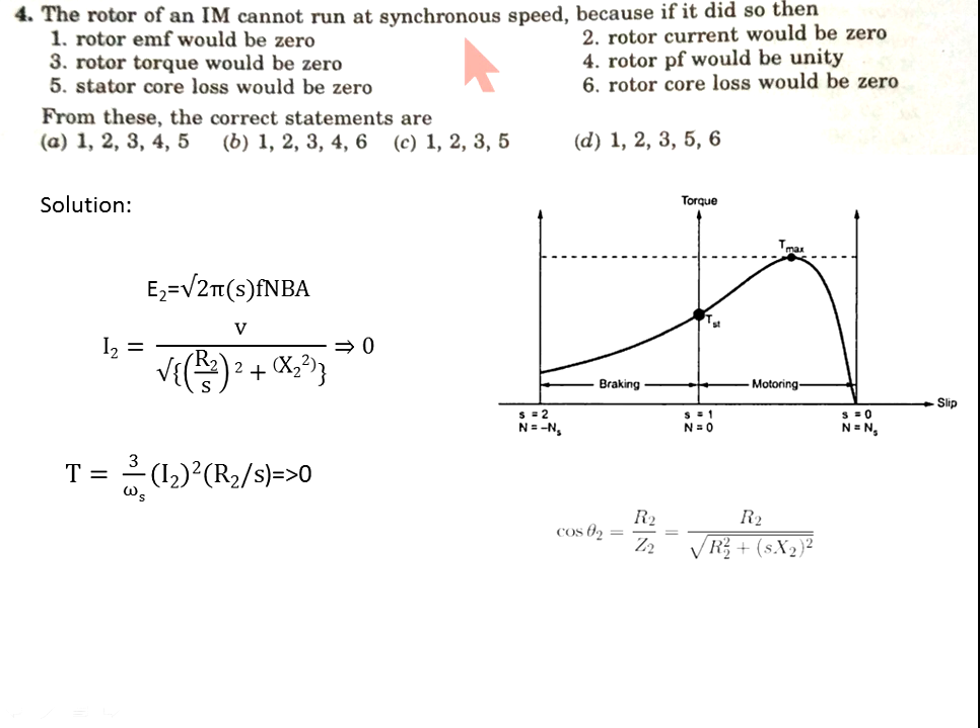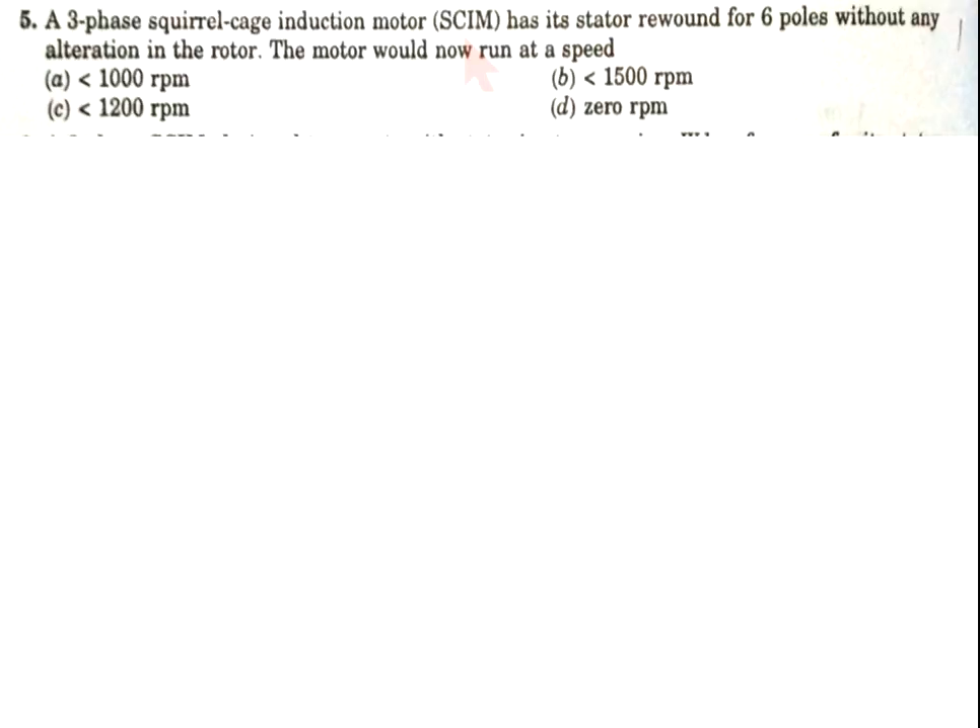Now come to question number 5. A three-phase squirrel cage induction motor has its stator rewound for six poles without any alteration in the rotor. The motor will now run at a certain speed. Using 120f/p with f = 50 Hz and poles = 6, the synchronous speed becomes 1000 rpm. The rotor speed is always less than synchronous speed due to slip, so option A is correct.